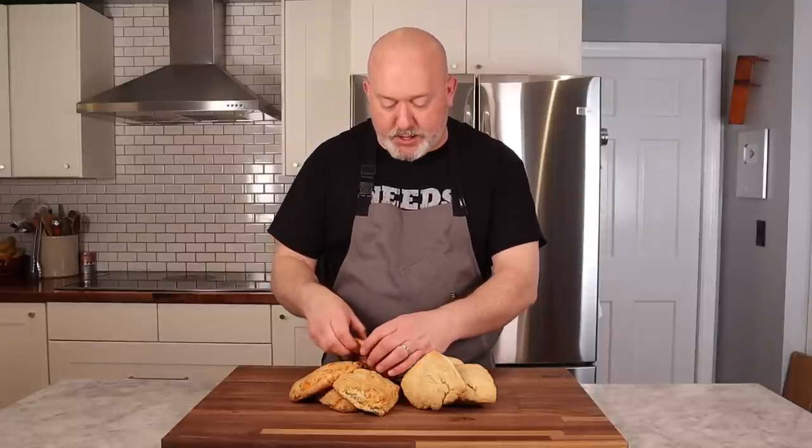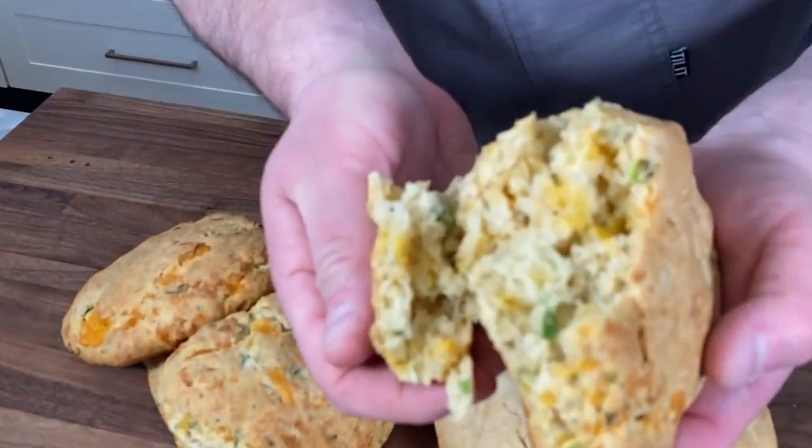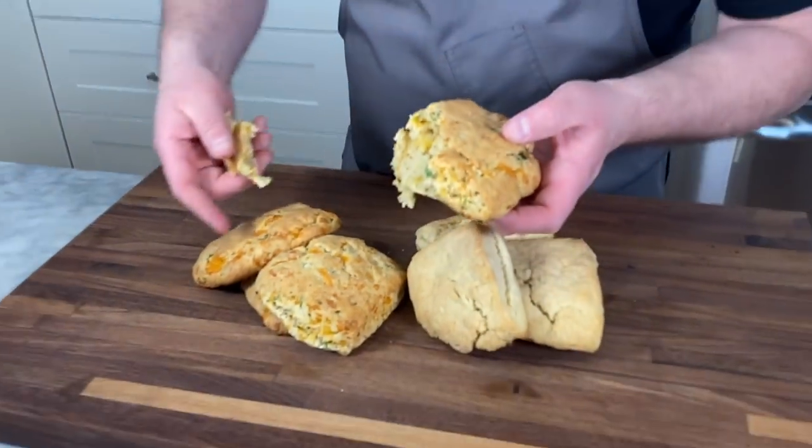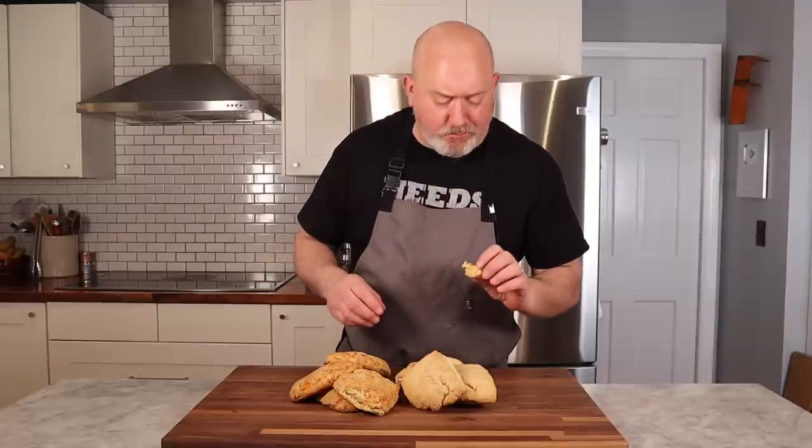I want to taste this cheddar scallion one really quick before we go. Look at the inside — look at that cheese. Crumbly texture, and the cheese on the outside gets all crispy. Oh my gosh, so good. Again, great biscuit texture, great flavor, super easy to make and versatile. I hope you enjoyed this video. If you did, give us a thumbs up, like, and subscribe. We have merch in the description down below, and also a P.O. box. I want to thank our Patreon patrons for supporting us. That is my cream biscuits. I'm Chef Frank. This is Proto Cooks. Have a good one.